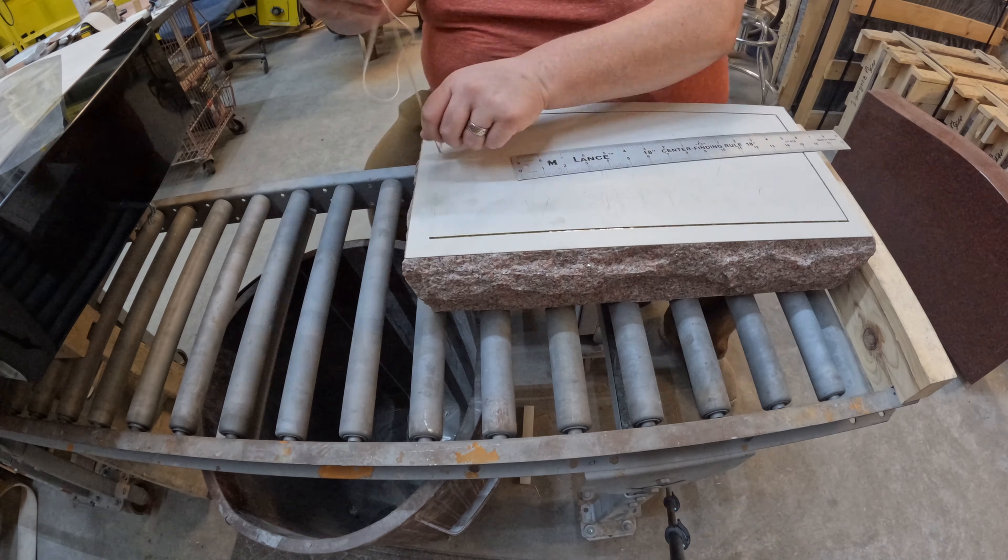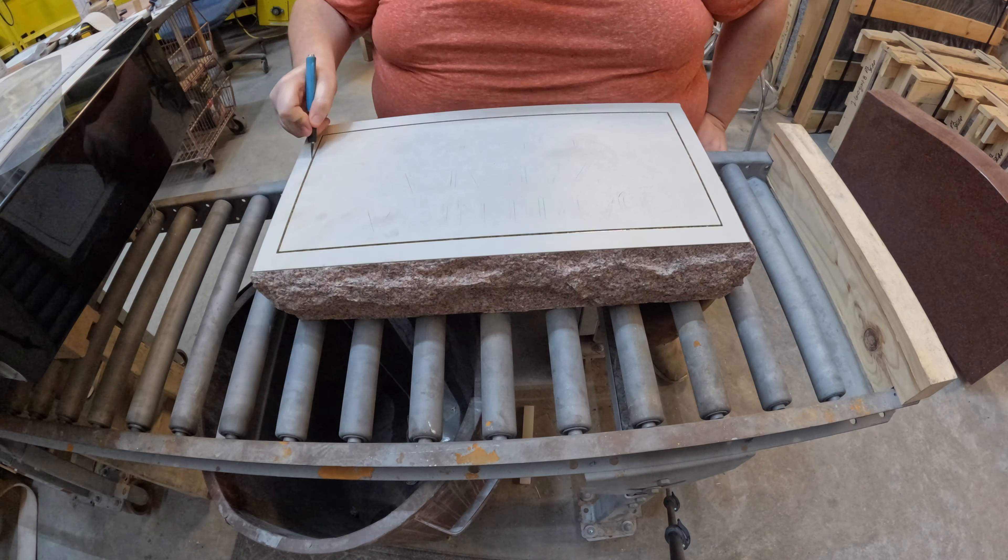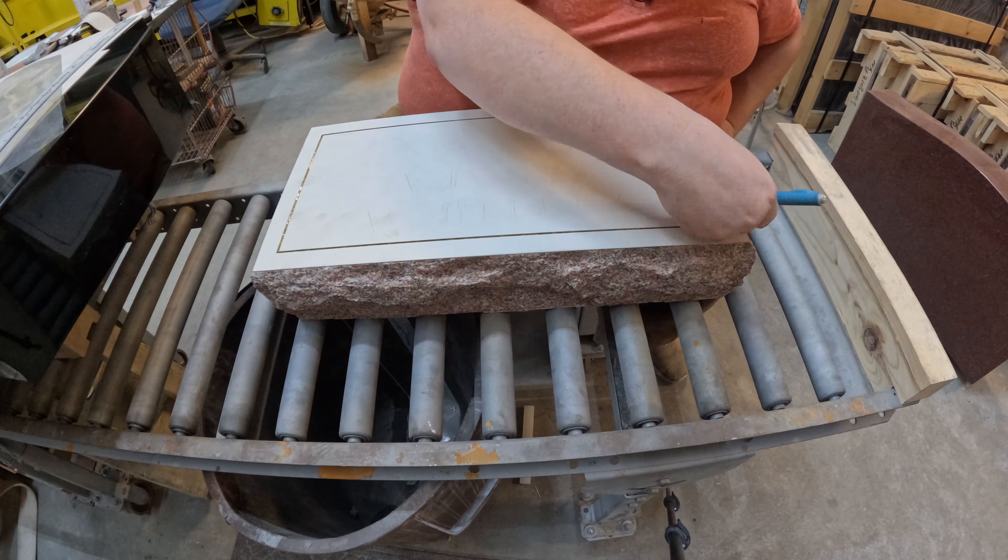Hello everybody and welcome to another edition of the Gravestone Pros here at North Country Memorials. So glad that you have joined us today. It's going to be a good day. We're going to be busy working up in the shop, doing a few different things — getting some stuff ready to be sandblasted, some stencil work, that kind of thing. And then we'll go out and join Dad on the road as he sets a monument. Come along!